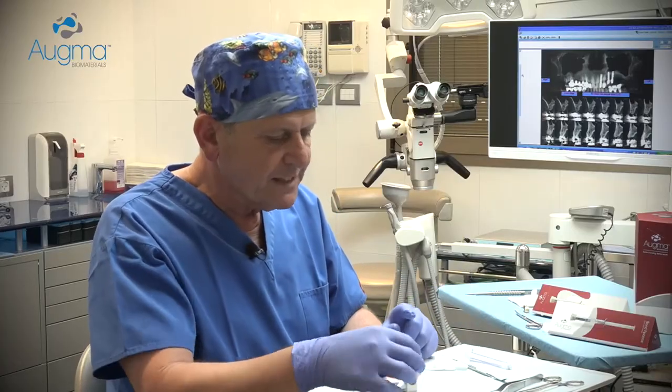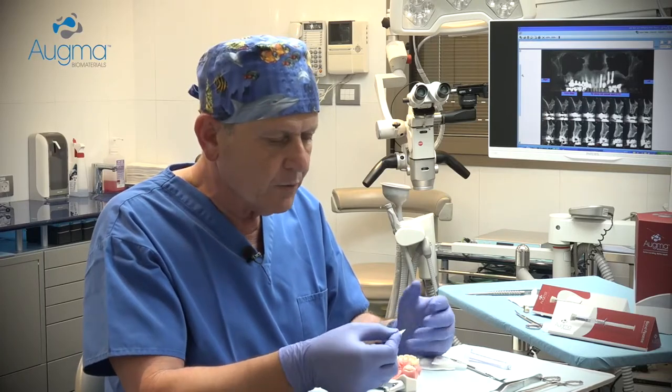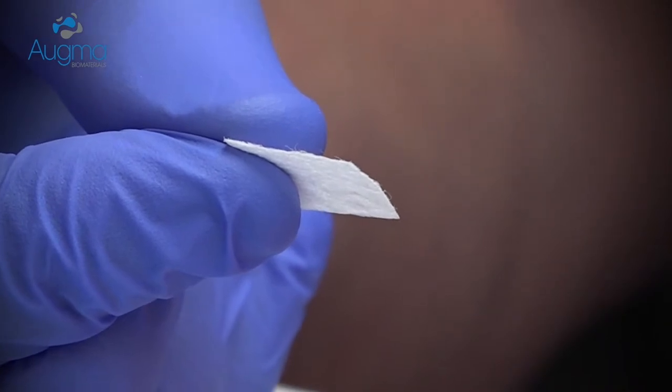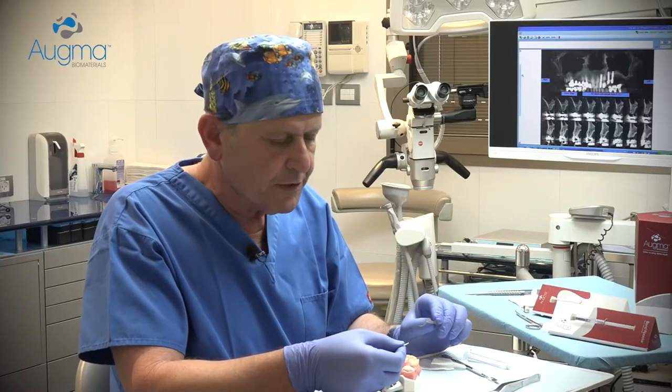Now you cannot leave the material exposed. What you need to do is take a barrier, which can be a simple collagen sponge, and place it above the graft. However, it must be sutured together with the soft tissue.